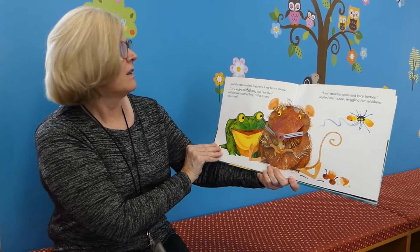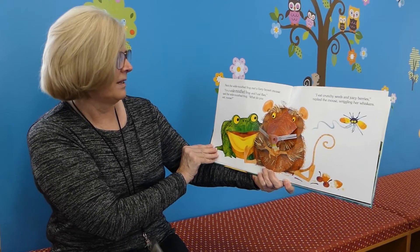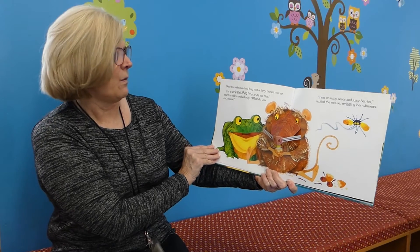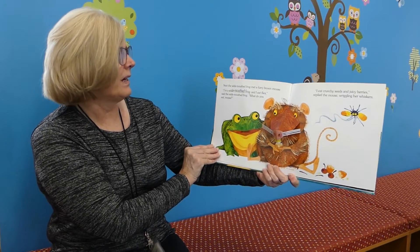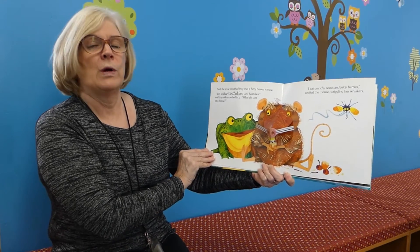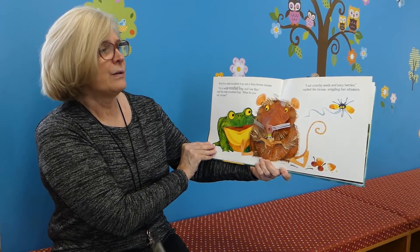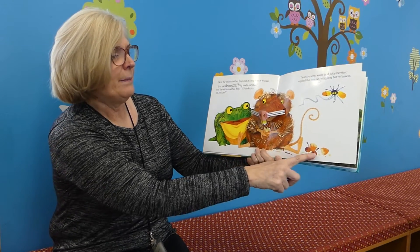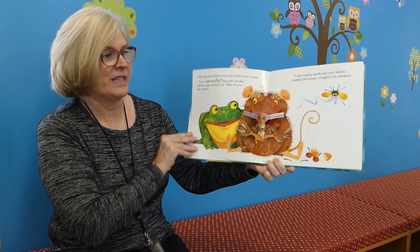Next, the wide-mouthed frog met a furry brown mouse. I'm a wide-mouthed frog and I eat flies, said the wide-mouthed frog. What do you eat, mouse? I eat crunchy seeds and juicy berries, replied the mouse, wiggling her whiskers.